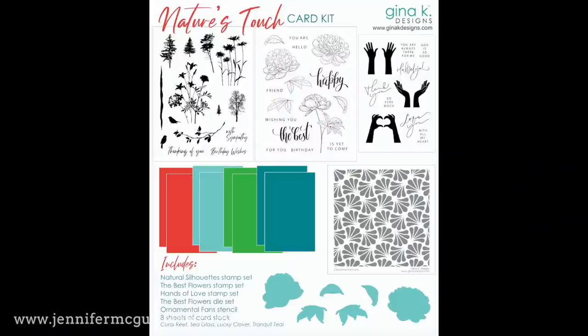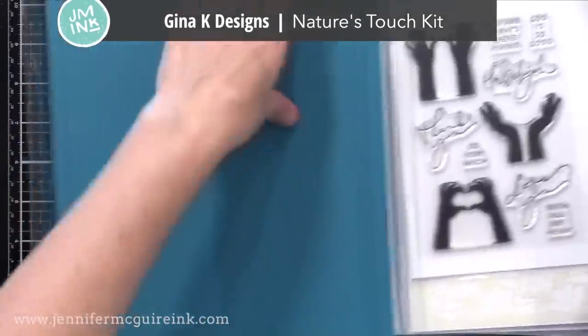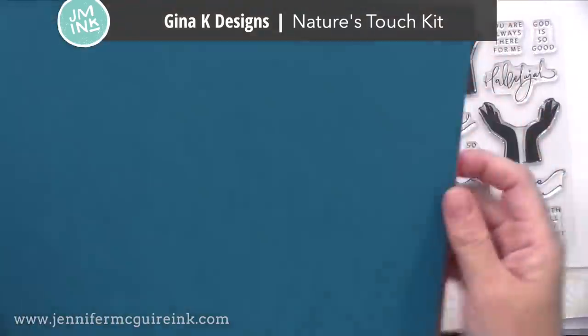This is the new Gina K Nature's Touch Kit. Gina's kits are fantastic because there is more in it than any other kit I've ever seen. You can see all the different products here and I'll also show you a closer look. I'm a big fan of kits that are packed full and this one is. It has two large six by eight stamp sets, a four by six stamp set, a stencil, coordinating dies, and lots of card stock. Here's a look at that kit — it comes in this clear box, which I love because I use these for organizing projects that I'm working on.